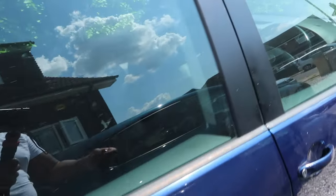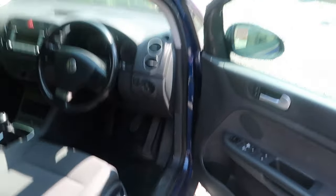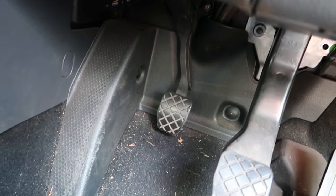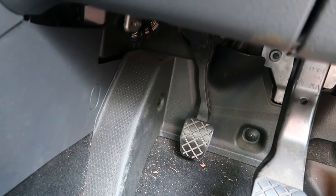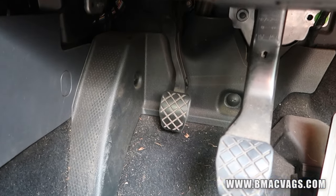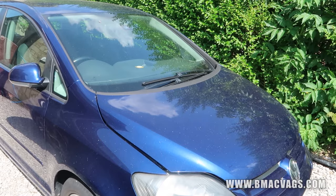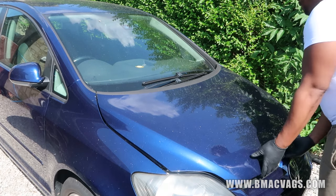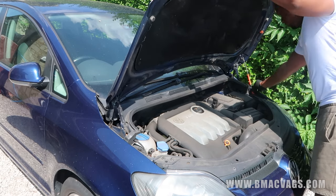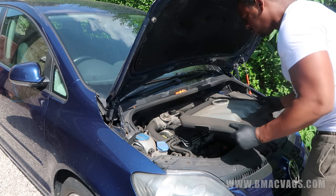We've got the Golf Plus here, which is basically a Mark 5 chassis. The problem we have is a dropped clutch scenario. We're going to have to remove the slave cylinder because that's what really causes the problem of these dropped pedals nine times out of ten.